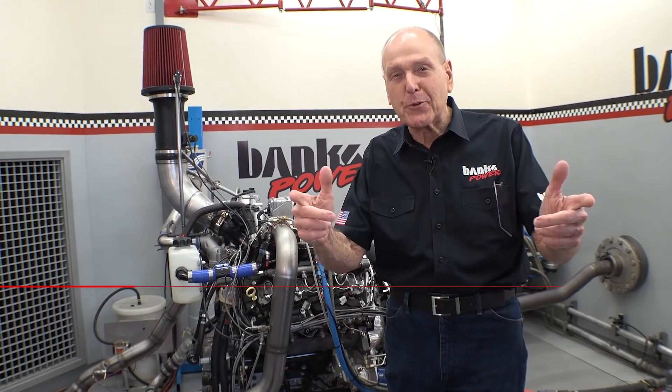Hey guys, it's Gale Banks coming to you from DinoCell number two, and this is Killing a Duramax, part three.